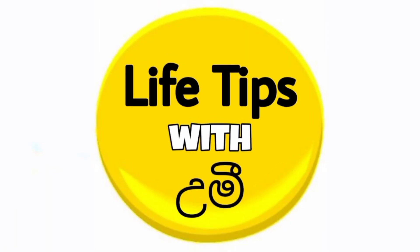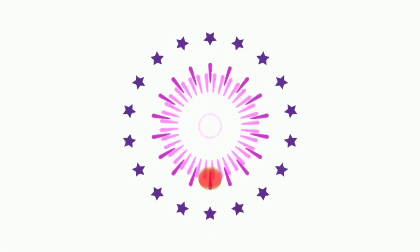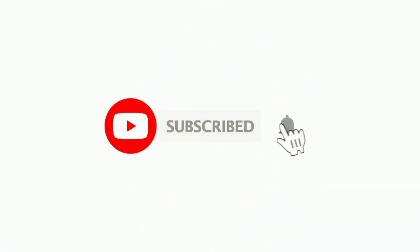If you like the YouTube channel, please don't forget to subscribe. In this video, I will see you in the next video.